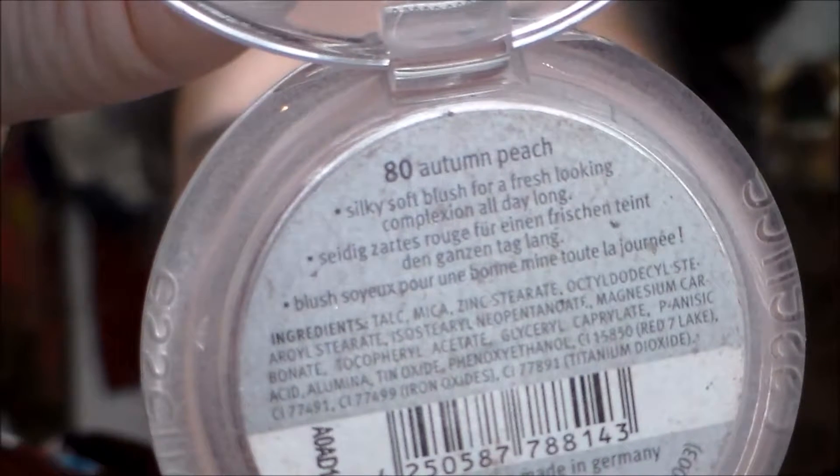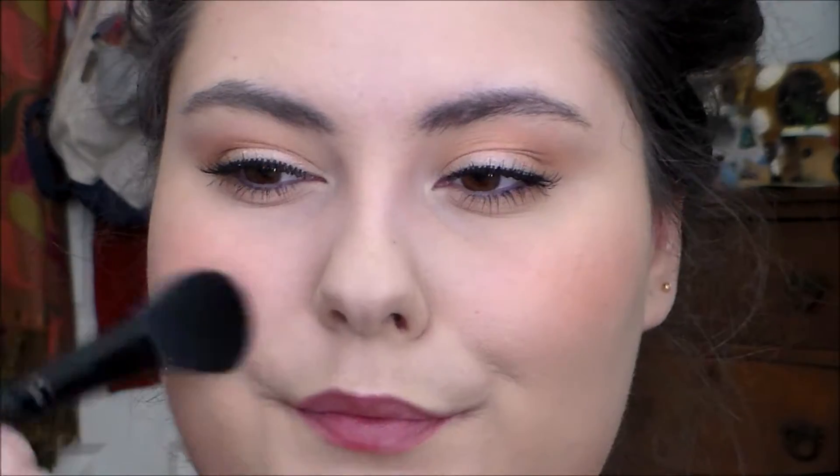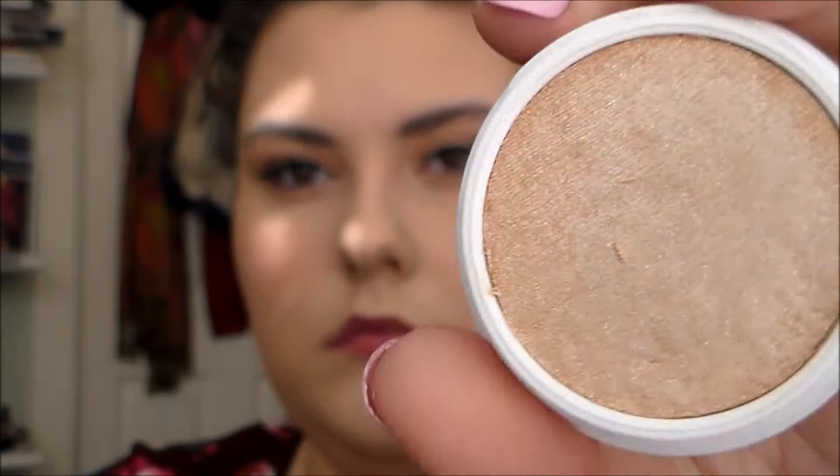And then for my blush, I put on the Essence Silky Touch Blush in Autumn Peach, one of my favorite blushes. You can see I put that on with an e.l.f. blush brush. And then for my highlight, I used Spoon by ColourPop, and I just used my fingers and slapped it on. I am getting more and more into cream products. Cream products just make me think of slapping it on really quick and easy.